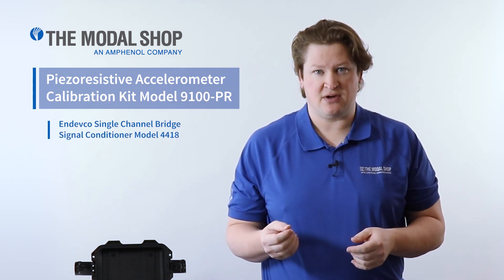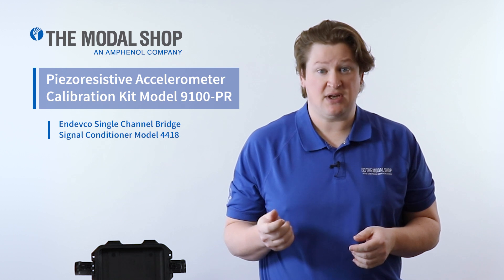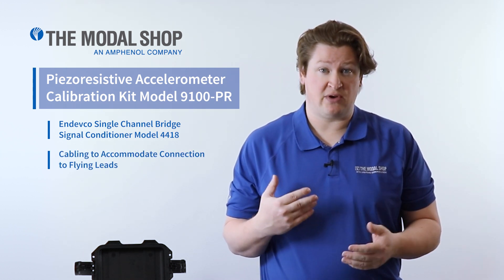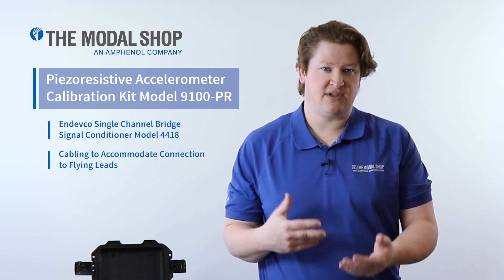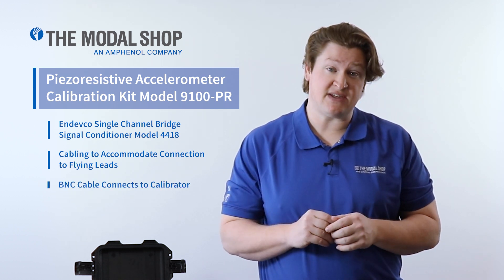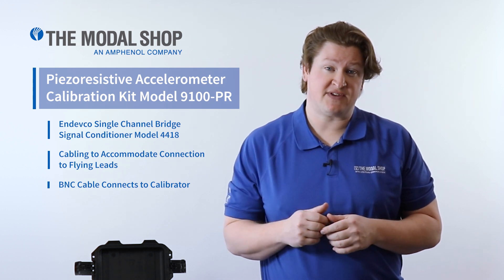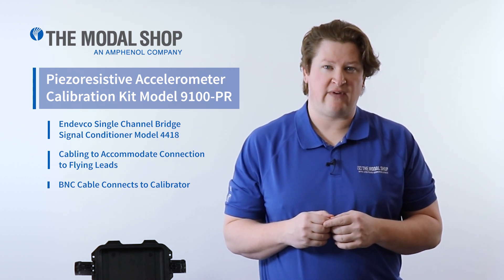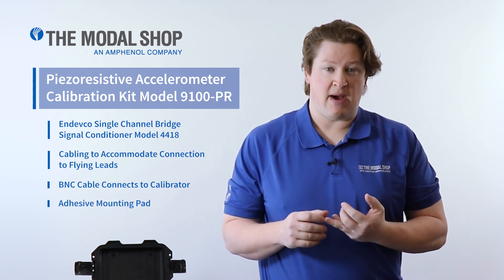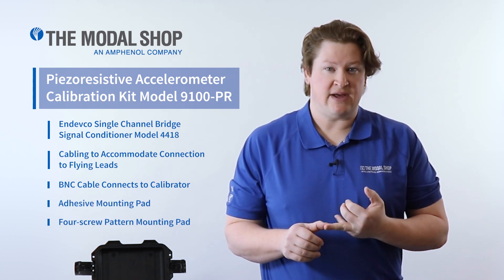It features a bridge signal conditioner with 10 volts DC excitation and gain, connection cables with labeled push terminals to accept the flying leads off of a typical piezo-resistive accelerometer, BNC to BNC cable to connect the output of the signal conditioner to the Portable Vibration Calibrator, and finally mounting hardware — a mounting plate for both adhesive and screw mounting. Let's take a closer look.